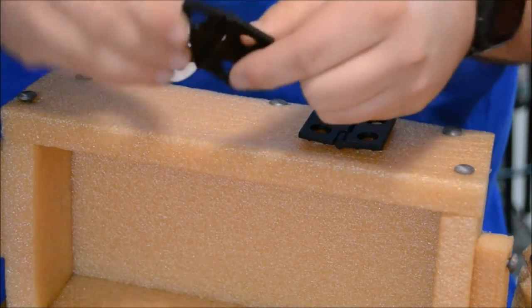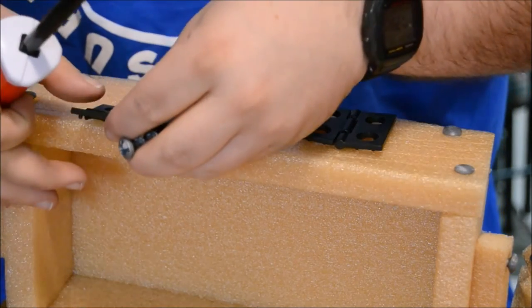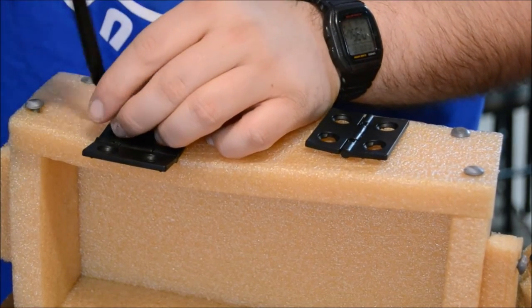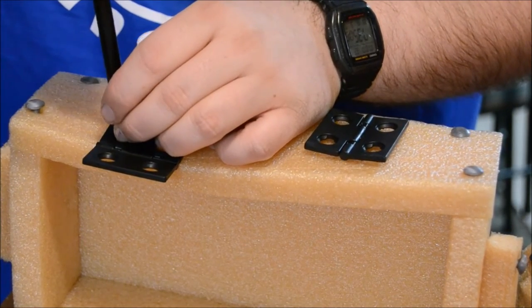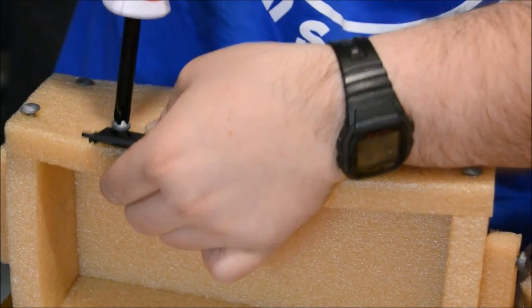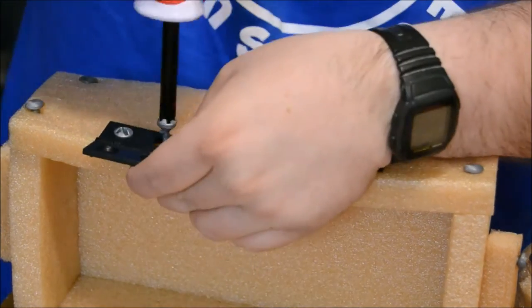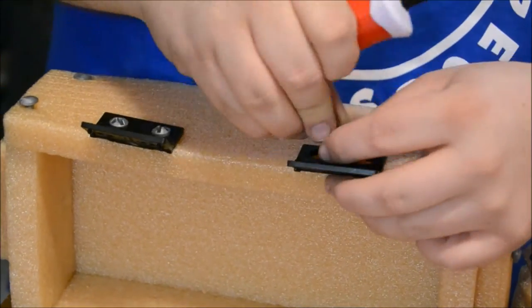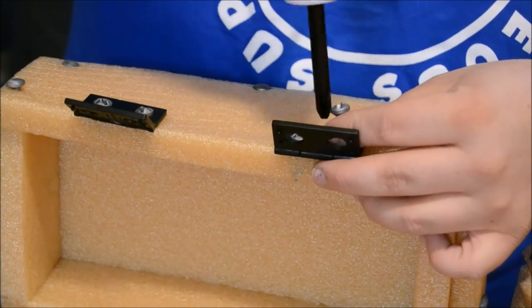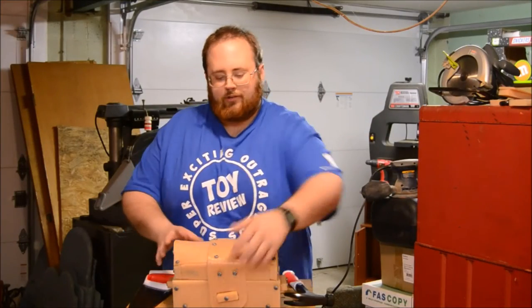When it comes to the hinges, I'm going to use some screws. That means I'll need the screwdriver. They work really well. The hinges work.